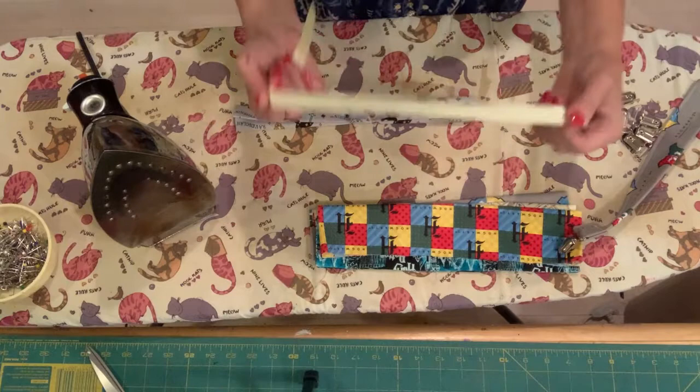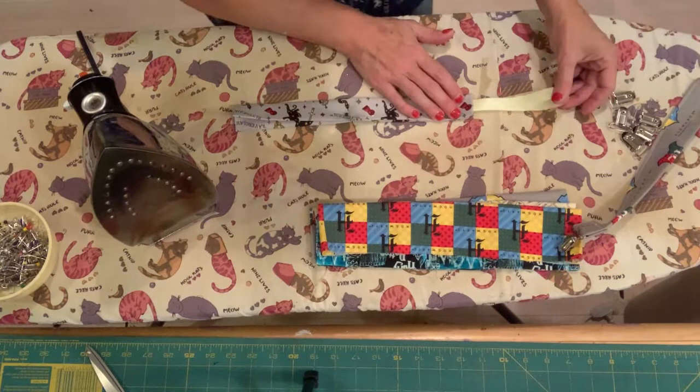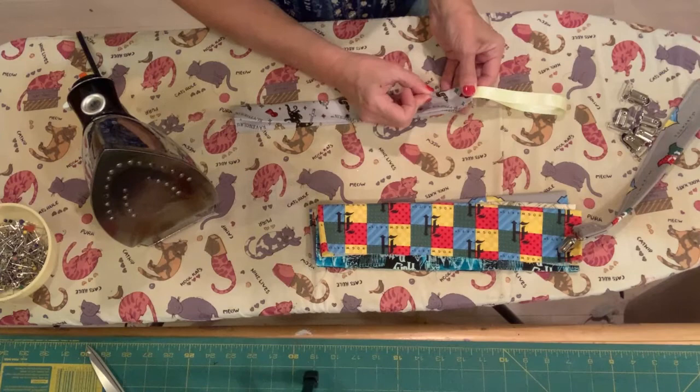So what I'm going to do is take this piece of ribbon and fold it, then slide it into my fold here. You can tug it and pull it out however far you want it. When you find the length that you like, just take it and pin it in place.